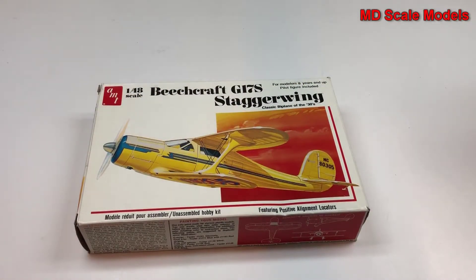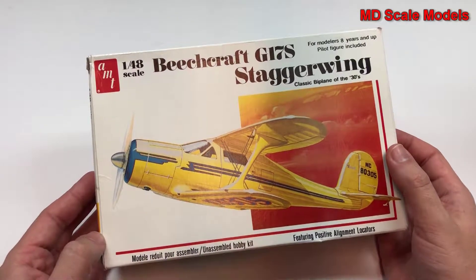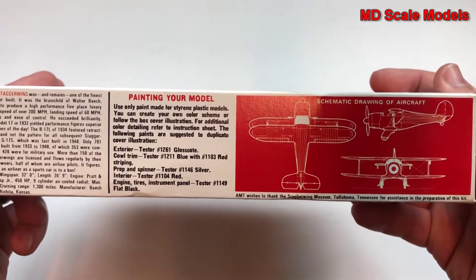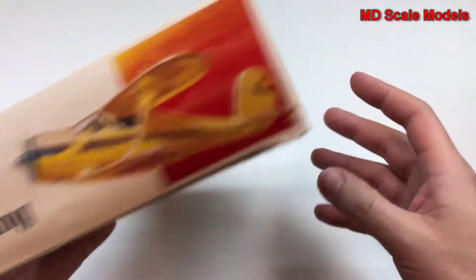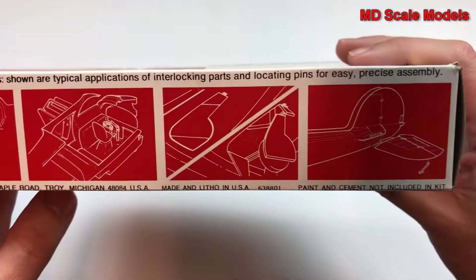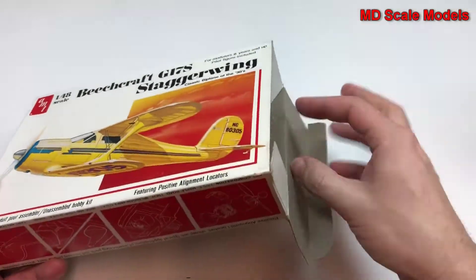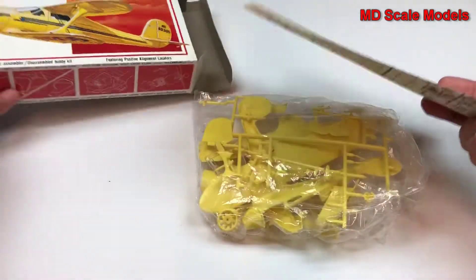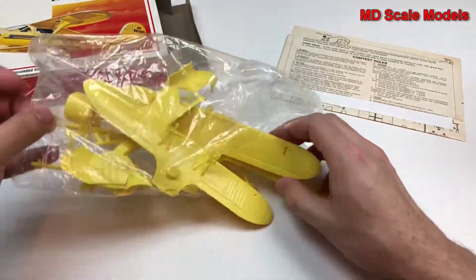This model kit review is of the Beechcraft Staggerwing, a 1/48 scale model by AMT. This is an older kit — you can see recommended colors and some details about the plane. Let's have a look inside. Looks like this one's already been started.